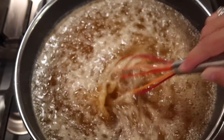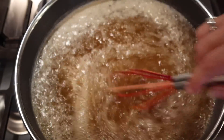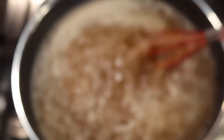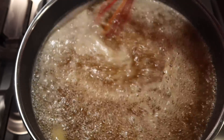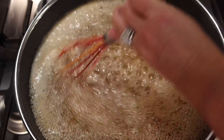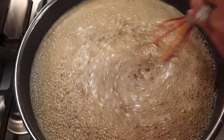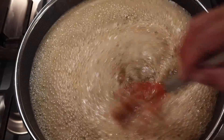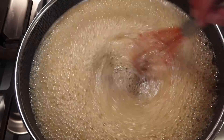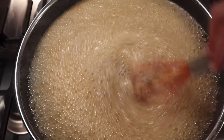As this comes to a boil, we're going to hard boil it — I'm going to hard boil for two minutes, though you might want to do just one minute. Because I'm using older pectin I'll go two. That's a hard boil you cannot stir down. Set your timer for one minute — or for me two minutes — and we are just going to keep stirring, stirring, stirring.